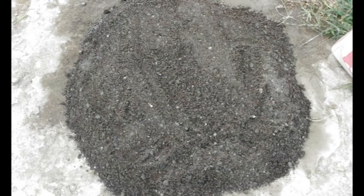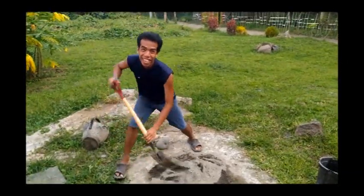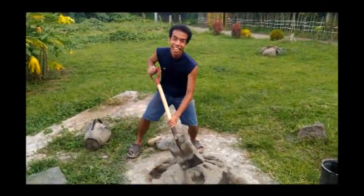First put the two buckets of sand on the ground before putting the cement. Next, mix them together using your shovel like this. Mmbabao is smiling while mixing the sand and cement.